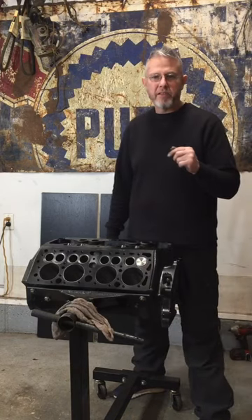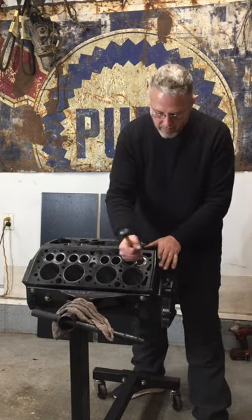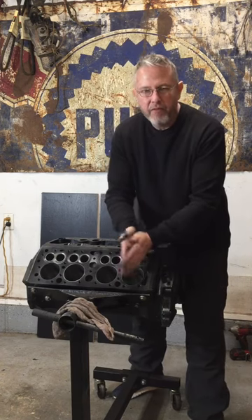All right guys, today is the day that we start putting this engine back together. Step one in the engine assembly process: lap the valve.